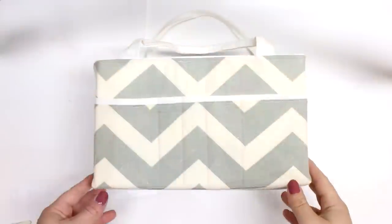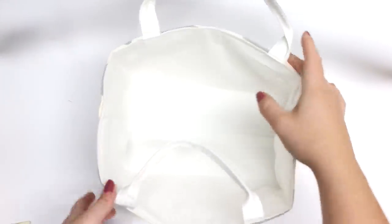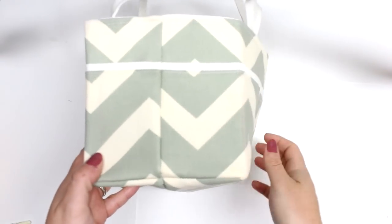With all my tutorials you will find a blog post which will be linked below as well as the information icon. Over there you will find the measurements for this caddy as well as a smaller version, more photos and links for any of the products I use.